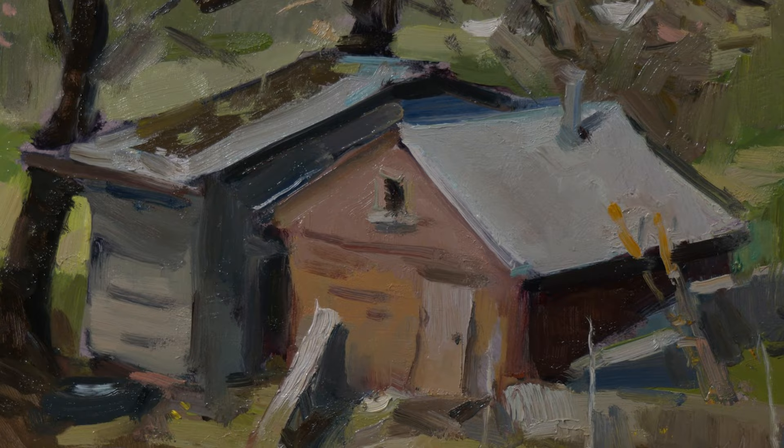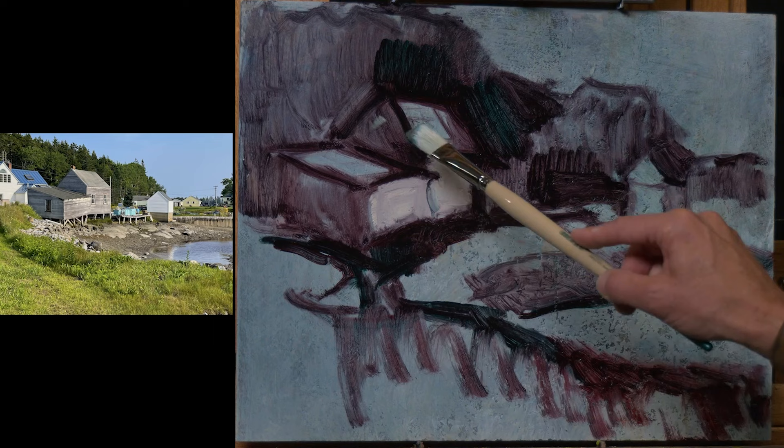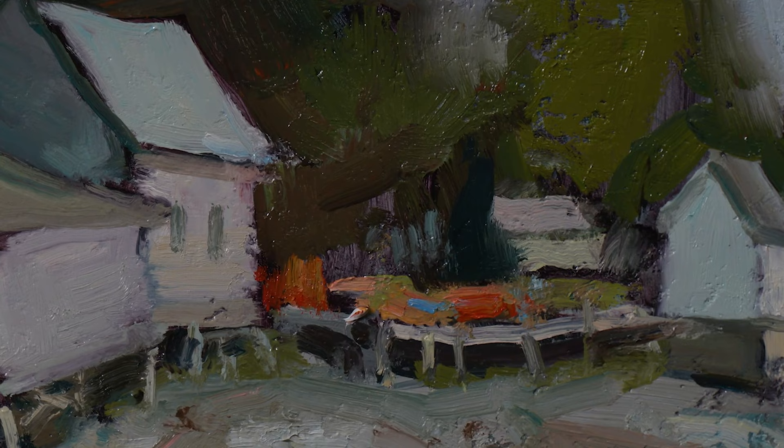I'm Eric Jacobson, and I'm thrilled to offer this series of painting demonstrations in oil. It's been said that in painting, the hardest thing to do is to simplify. It takes some folks years to learn this skill, but it doesn't have to. Join me as I demonstrate how you can create better, more bold paintings as you learn to see less.